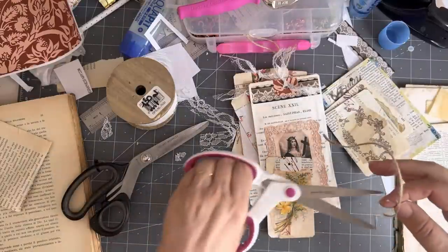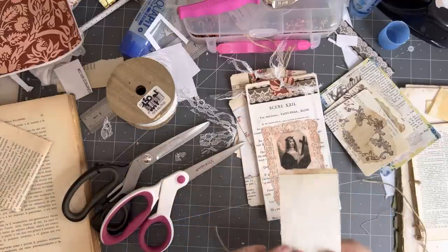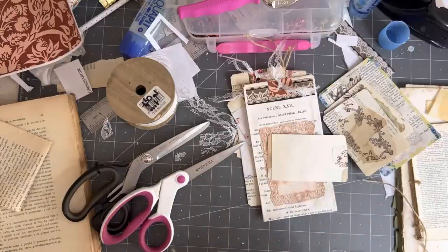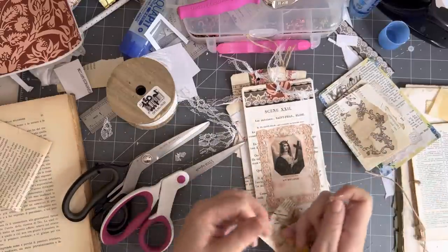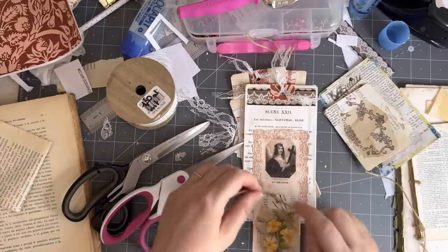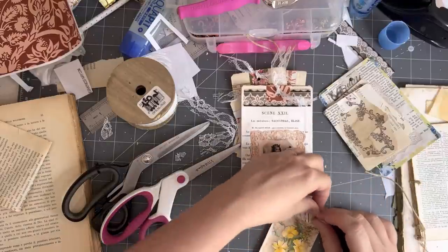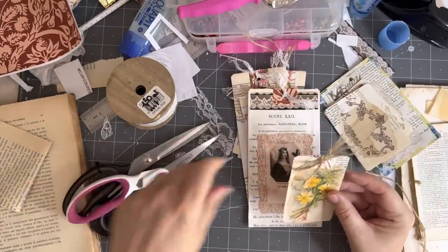I want to put string in. You could also do a string and put your string through, but it probably needs a needle because it's a little hole. Let's twirl it and see. I love these sorts of things. And then get your string and tie a little bow for a change. Why not? And if you wanted the bow to stay you could put a dab of glue there.